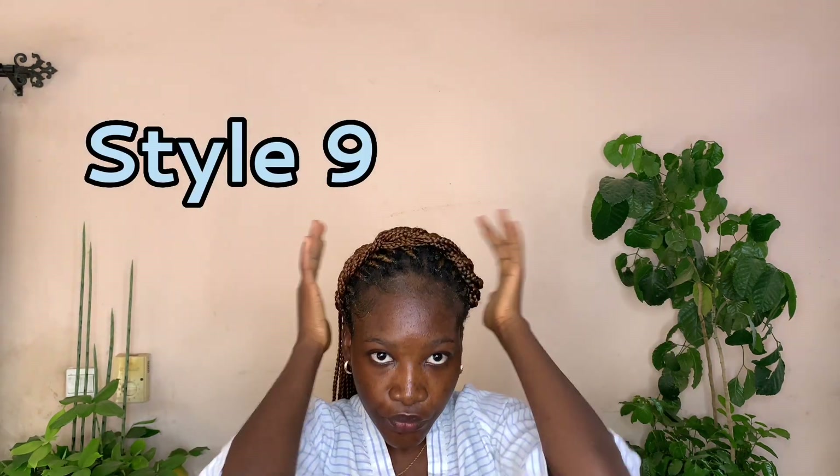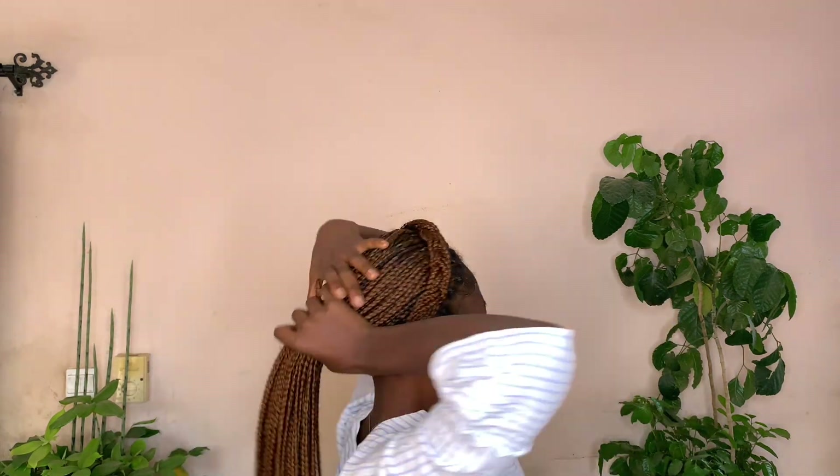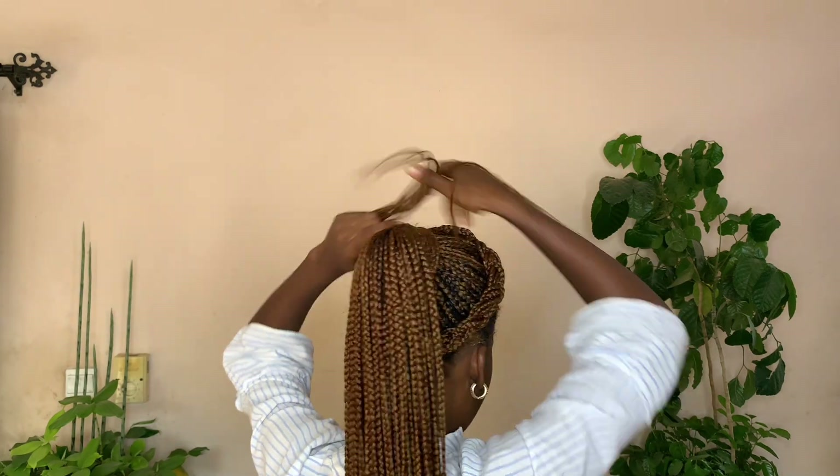This style is an extension of the last one. All I did was just pack the remaining parts of the hair and make it into a bun, and that was just all I did.